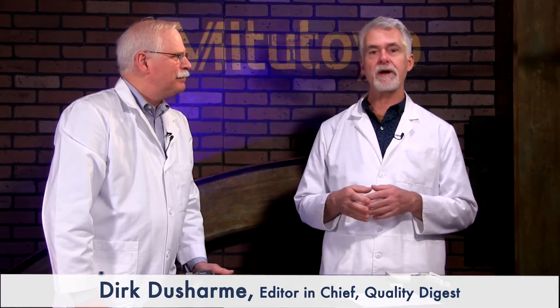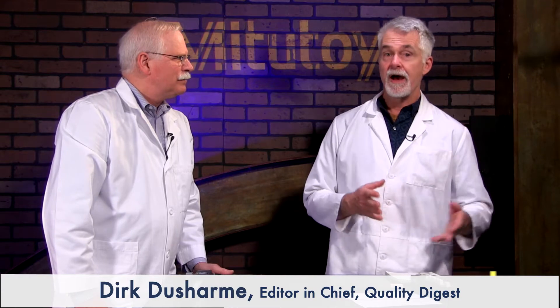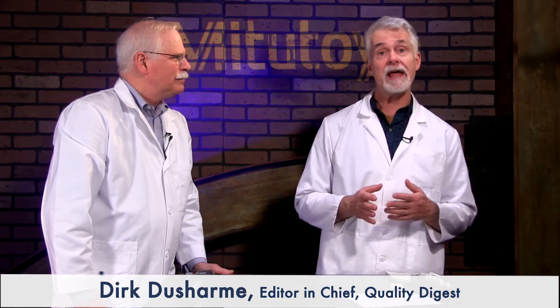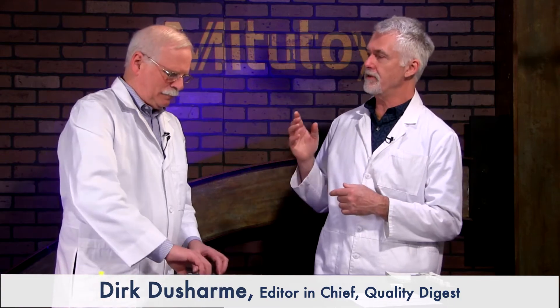Welcome to How To, a Quality Digest series for quality control and quality assurance specialists who need quick instruction on how to get stuff done. This episode is sponsored by Mitutoyo. In this episode, Craig Howell of CPM Labs is going to show us how to use carbon fiber digital calipers with interchangeable jaws.